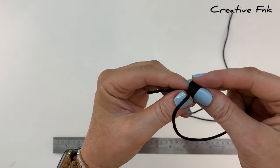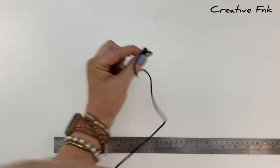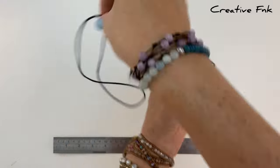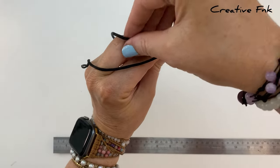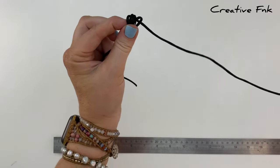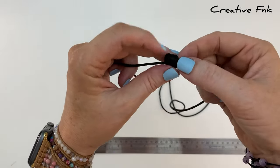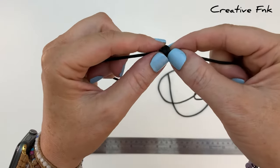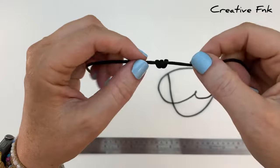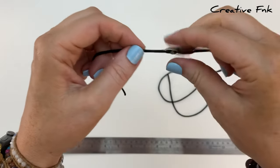Gently remove the loops off your finger and with the end of the long cord, bring that around and poke it down all three of the loops, pulling it out the right hand side. Then gently work this knot down so it's nice and tight and tidy, keeping it in about that same spot on the cord, and pull it nice and tight.